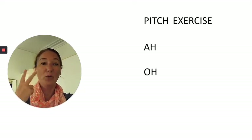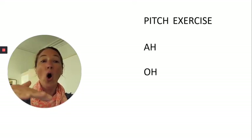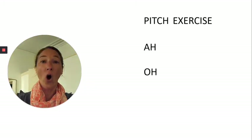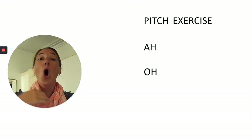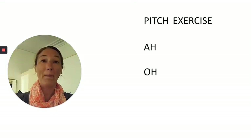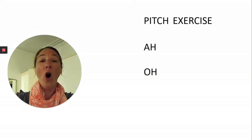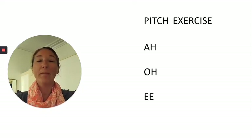And we'll do two on the O. Here we go — Oh. Take a breath. Oh. And one more. Here we go. Oh. Oh. And of course, two on that E sound — nice big belly breath, project that voice.